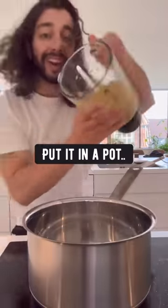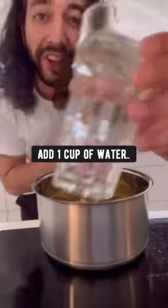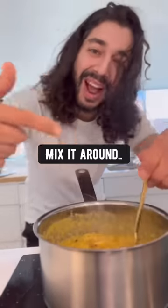The next thing you want to do is put it in a pot. Add one cup of water, mix it around, bring it to a boil, and let it simmer for about 20 minutes.